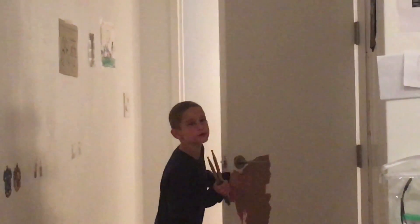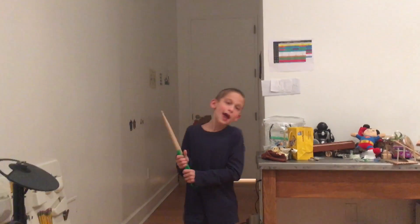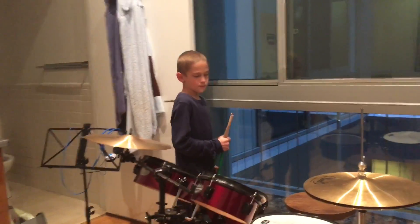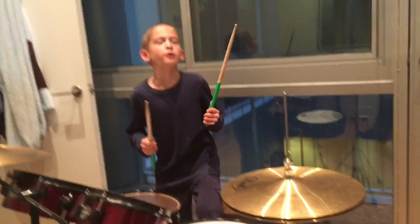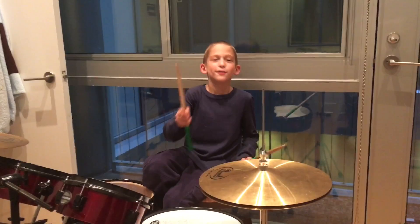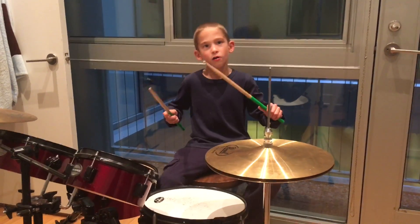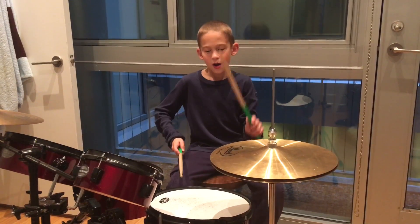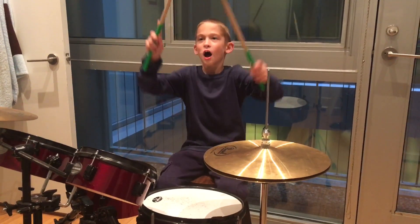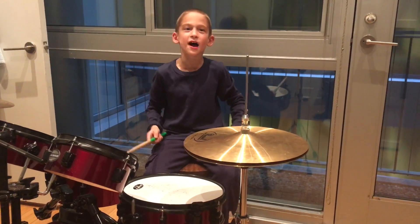Hello, welcome to the second video. Today I'm going to teach you how to do a flam. It's kind of like a paradiddle — you do it at the start, but instead you go... okay, so practice this, and at the same time practice that.